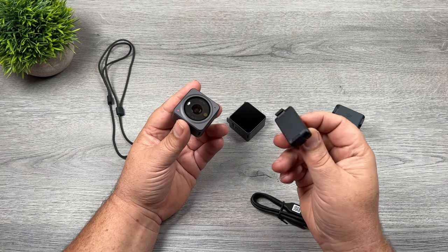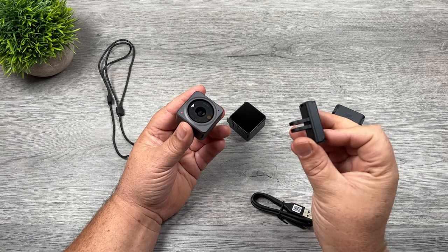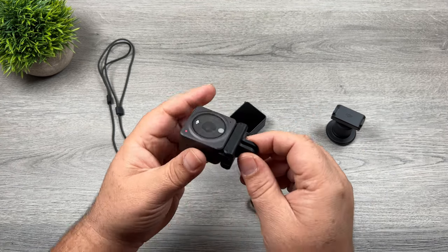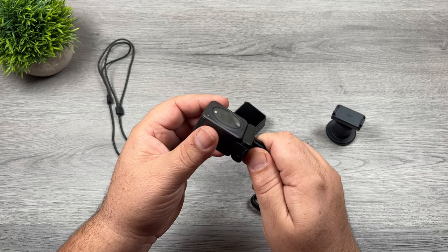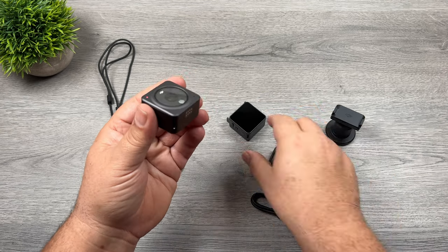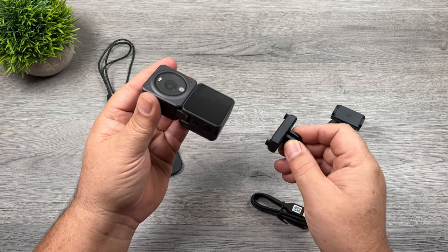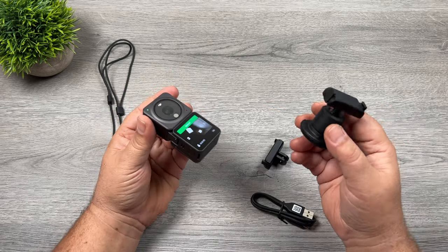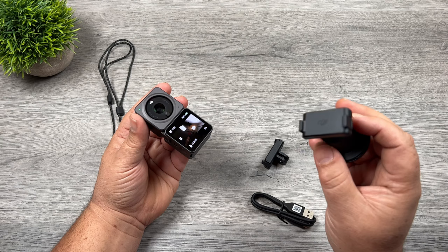They've continued that magnetic design onto the mounting accessories. Here is a traditional GoPro mount — it has the GoPro fingers on it — and it can just connect magnetically to the bottom. There are two clips on either side that hold it on very securely, so you don't have to worry about it coming disconnected. To release it, you just press on those two clips on the side and it pulls right off. It doesn't matter which configuration you have — whether you've got the dual screen mod or the battery mod attached, it'll just attach to the bottom.